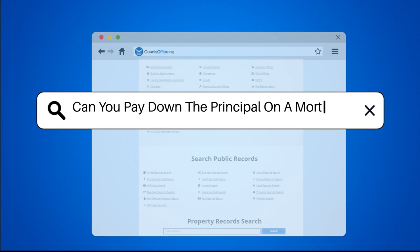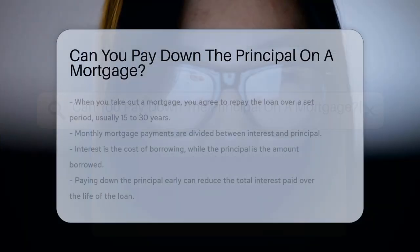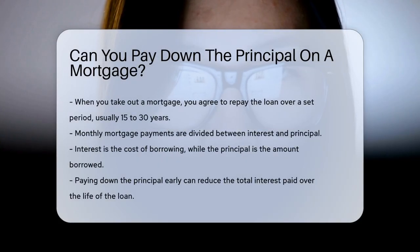Can you pay down the principal on a mortgage? When you take out a mortgage, you agree to repay the loan over a set period, usually 15 to 30 years. The monthly payments are divided between interest and principal. Interest is the cost of borrowing, while the principal is the amount borrowed.